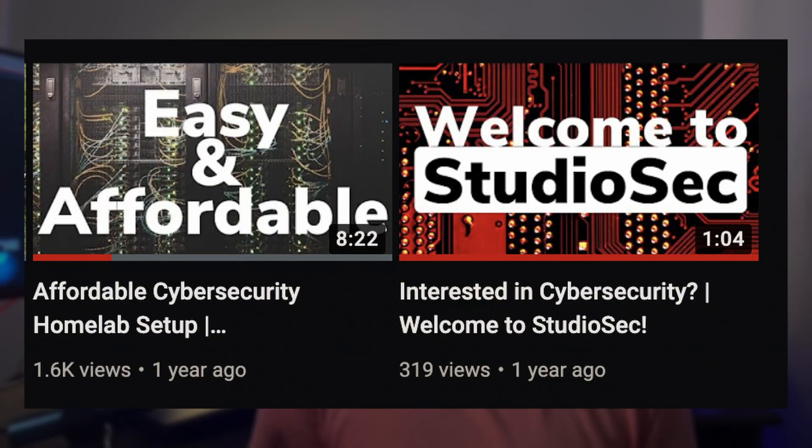In this video we're going to talk about how you can build a cybersecurity home lab affordably so that you can get engaged in all the different cool cybersecurity projects you want to get into. You can follow along with some of the projects that we're doing on this channel, and we're going into 2022 so it might be a good time to get in on some of these things.